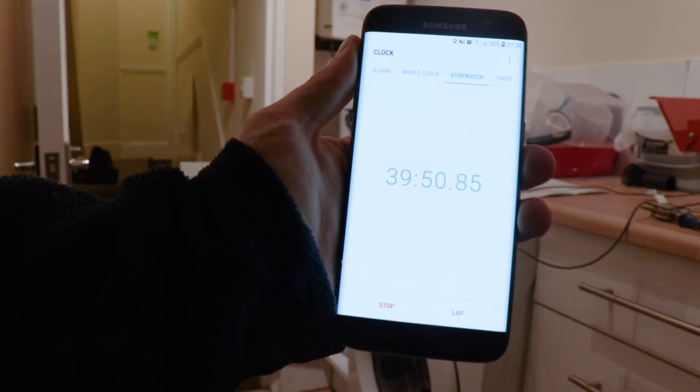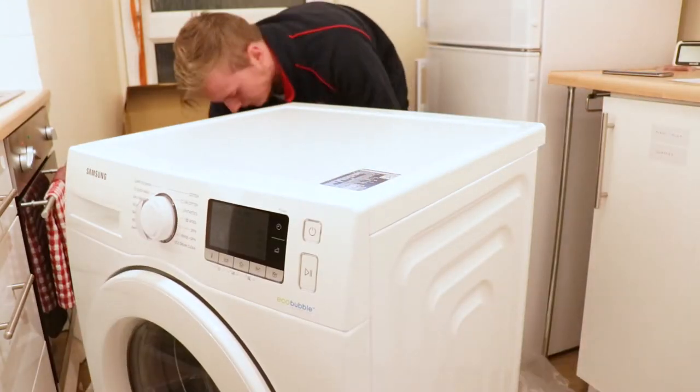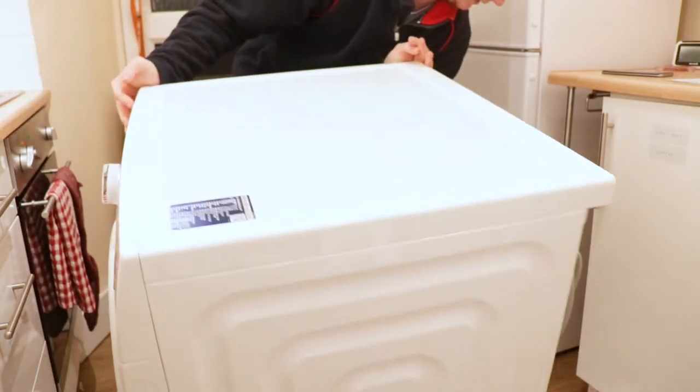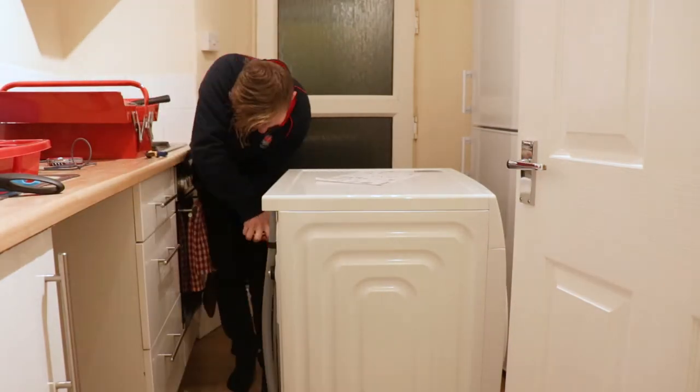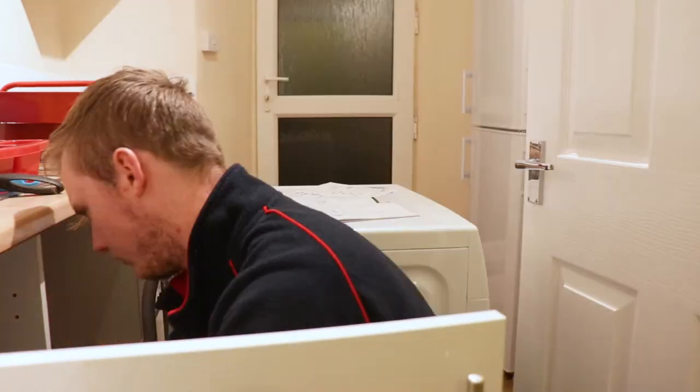Setup itself took around 40 minutes, which I did time on my smartphone. I did find that it was very tight on the edges, but it did work in the end. Setup was actually quite easy even though it did take more than half an hour — I would say setup was longer than expected.